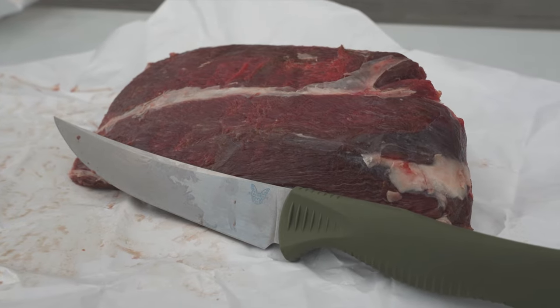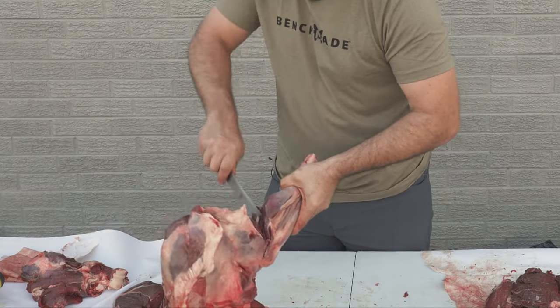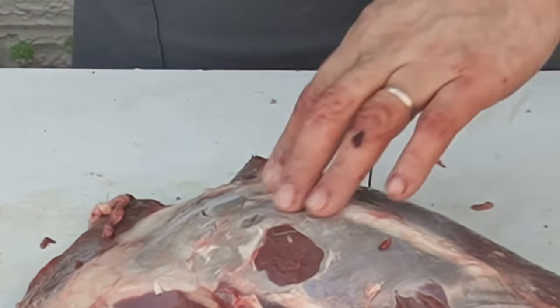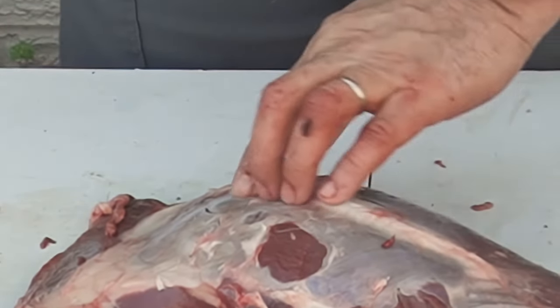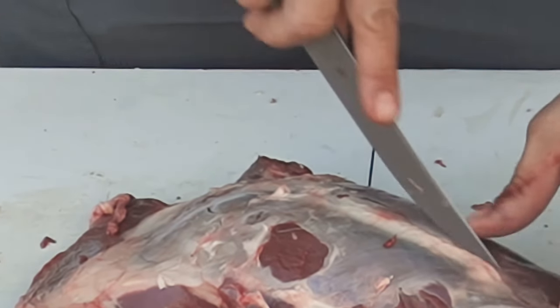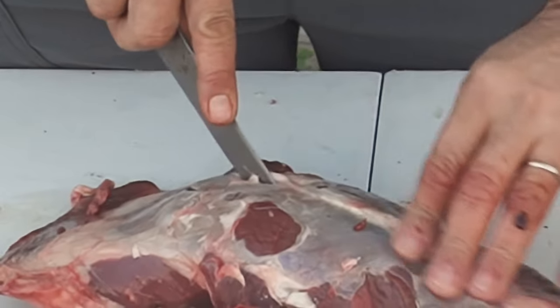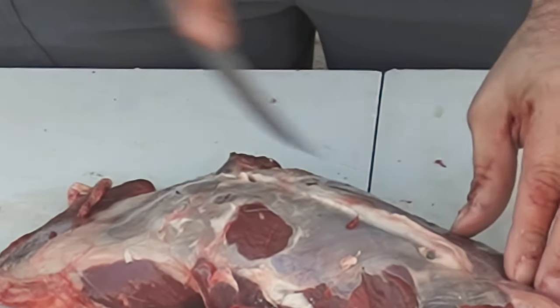Now for the other shoulder, we're again going to remove the shank, and we're going to trim that down later for either the grind or for ossobuco. So for our flat iron steak, we're going to feel the ridgeline of the bone right here, and cut straight down into it until we hit the bone. Follow that ridgeline all the way down.